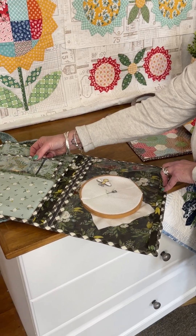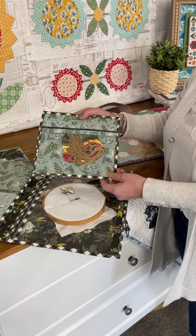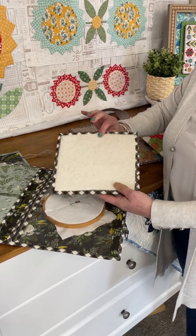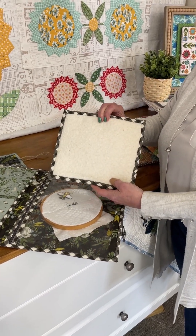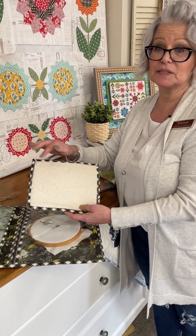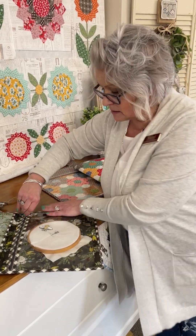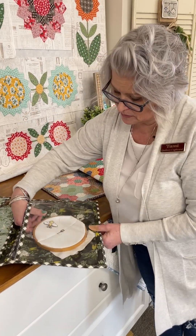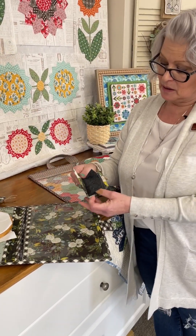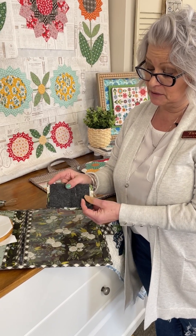Then we have a cute little bag that is for your floss, that'll keep it all neat and tidy. On this side, it's a thread catcher which is great. When you're working, you can just roll up your bits of thread that you've been using and keep it handy. And inside, I've got one more accessory which is really fun, which is a needle book. And inside, we've got some wool lining to keep your needles nice and secure.